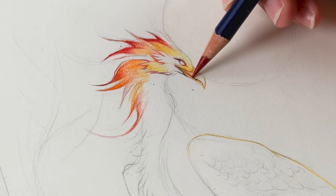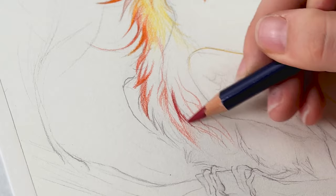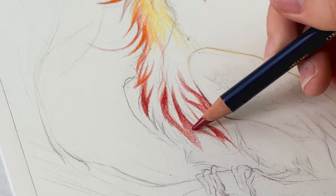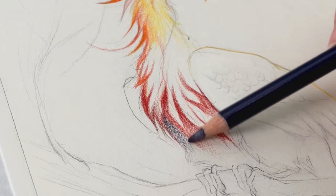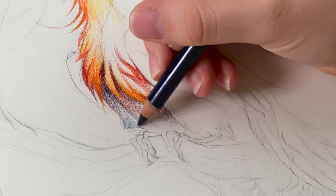When using the Inktense, layering is your friend as the colors become more vibrant with each application. I'm working on developing the tufts of the chest, building up tone with a variety of colors. I start by establishing a base color with the warm tones, mixing cool tones into the shadows. Because yellow and purple are complementary colors, they contrast each other, resulting in a more dynamic illustration.